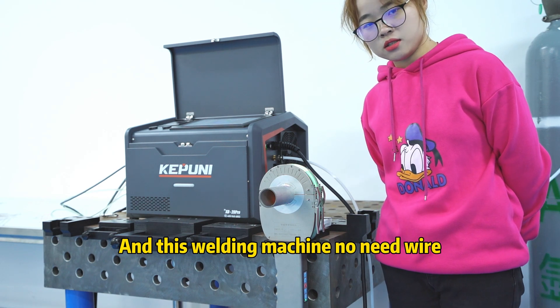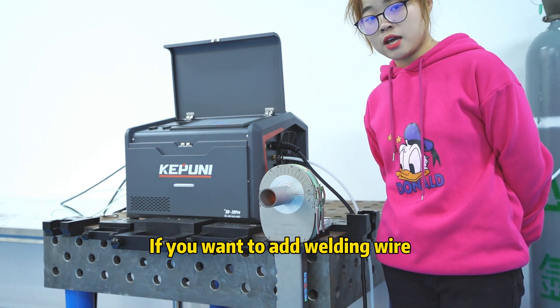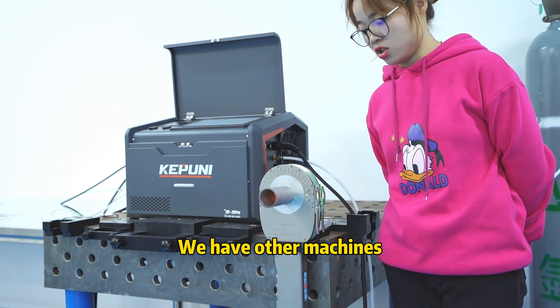This welding machine uses no filler wire. And if you want to add welding wire, you can. We have other machines available for that.